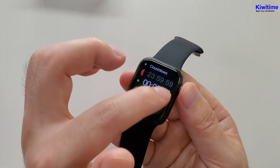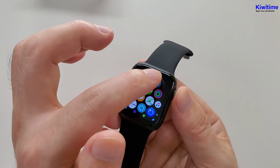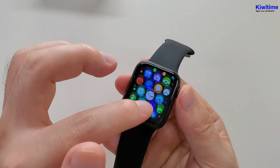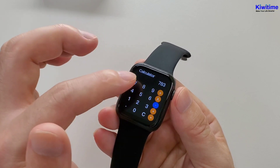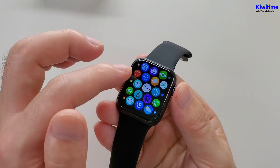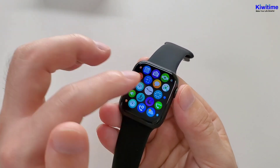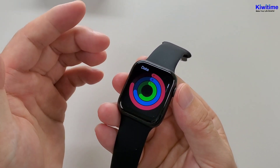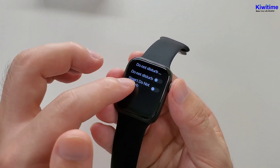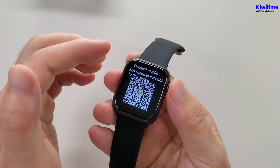Now let's check the functions one by one. First, the countdown. Then blood pressure. Breathe. Brightness. Calculator. Shake to take photo. Red screen duration. Sports data. Do not disturb. Heart rate. And the QR code.